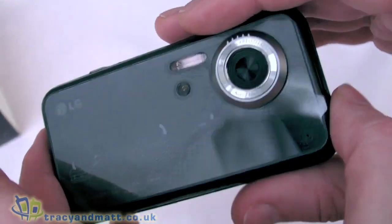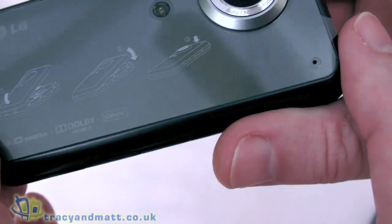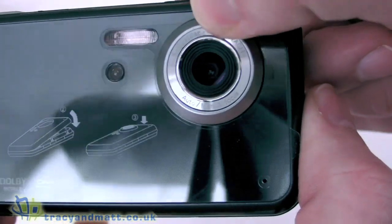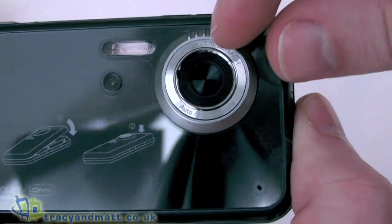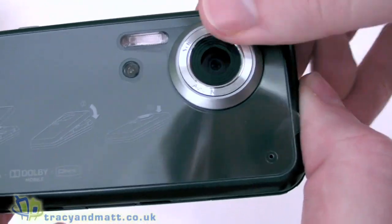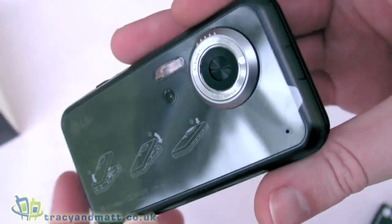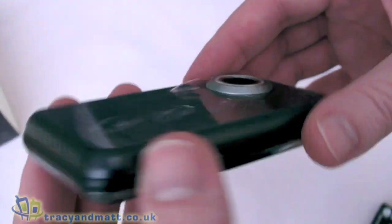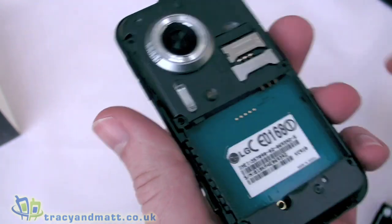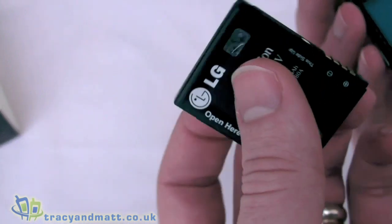On the back we have an 8 megapixel camera with a proper flash and a light sensor below that. There is a lens cover which is accessed using this slider here, so the lens cover protects the camera lens from dust and debris - quite good in these devices so you're not going to get dust on there when it's in your pocket. The SIM card goes under here and the battery goes in like so.